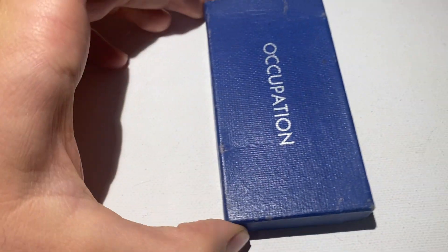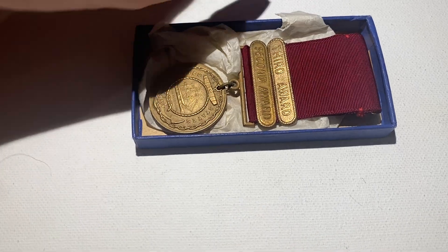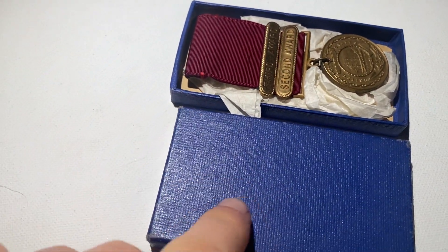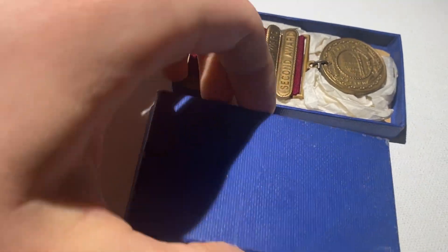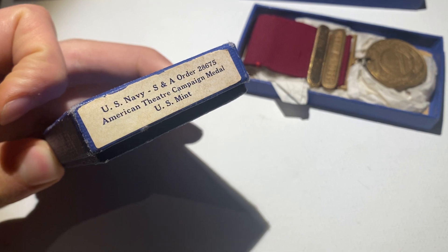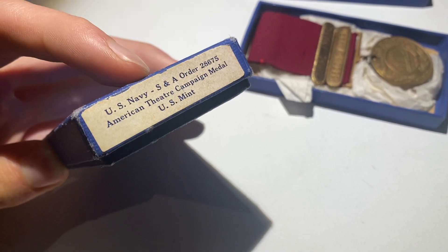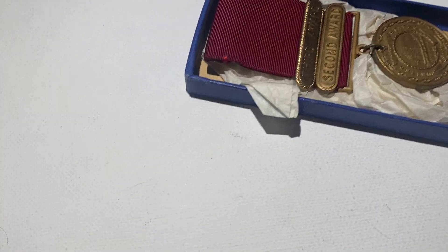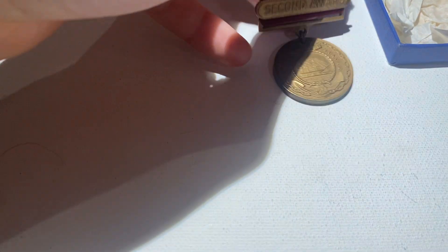Let's go over the occupation medal. Interestingly there are three of these, but one of them is actually his Good Conduct Medal - it makes sense to keep it in the case. For some reason the occupation medals got a larger box than the campaign medals - I'm not really sure why. The occupation medals came out in the late 40s while the campaign medals came out during World War II, and all his are naval issue, which makes it very cool. The boxes confirm that.